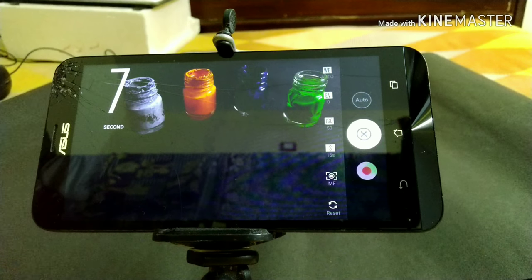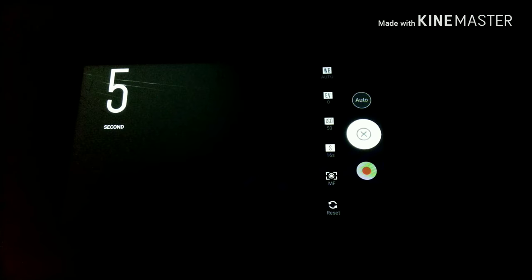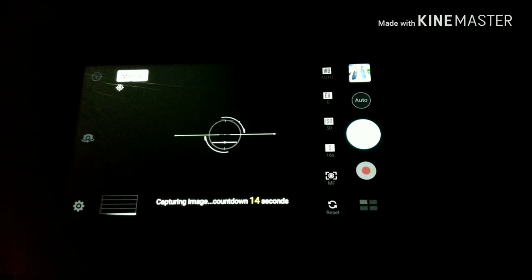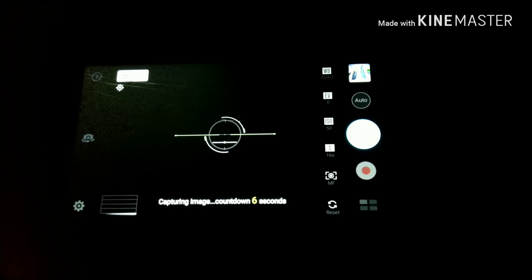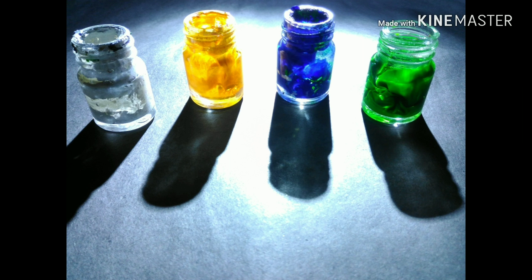Here I am just going to light it up from the other side with a torch or any light source. I think this will create very sharp shadows. Let's see how the image turns out. Alright friends, this is the image we got and I think it's looking really good.